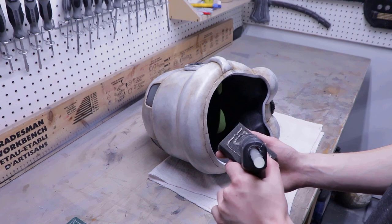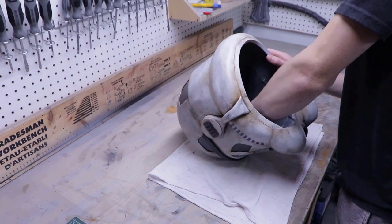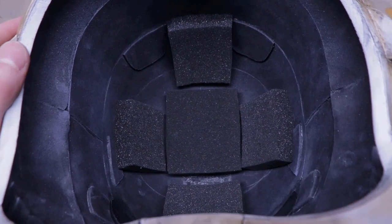The final step is to glue in upholstery foam inside the helmet to make it fit your head. And with that done, you should now have your very own all-EVA foam Stormtrooper helmet.